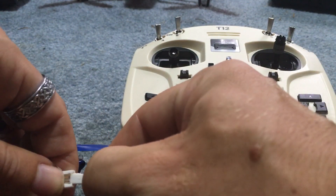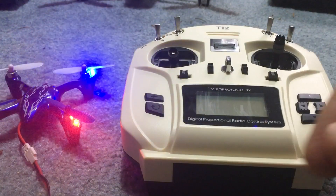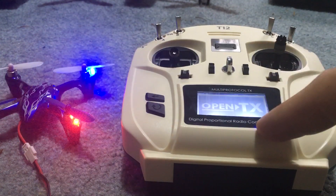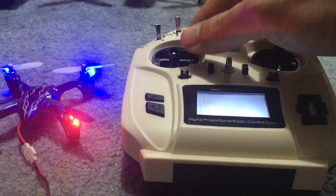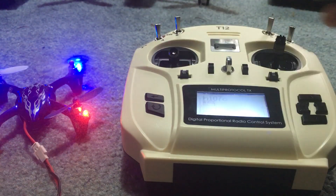So basically once you have this set up — which I already have it set up — I'm going to run it through and show you how to set it up. All you have to do is turn this on. Hold this and you'll see the little lights go across. If you update it, it'll say OpenTX. I will update this soon. And as you can see, the lights went steady as soon as I turned it on. Let's get into this.